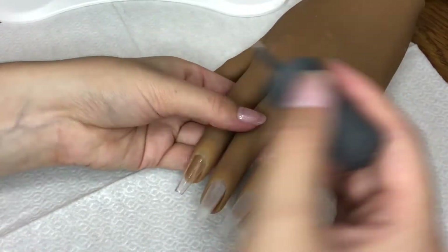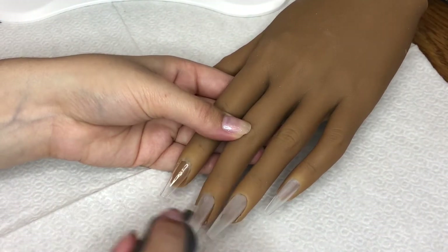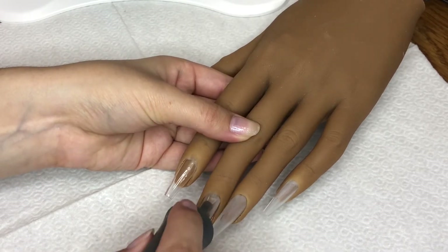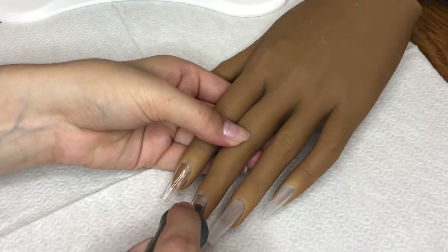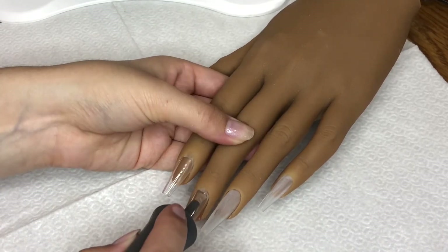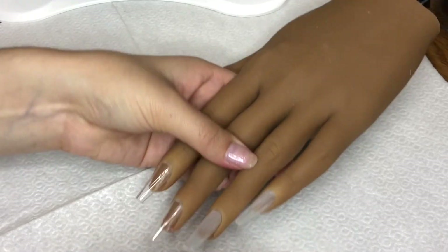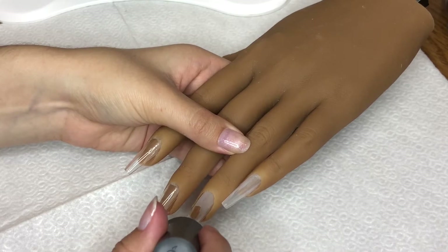I don't really have a name for the design I did today. It's kind of just mermaid gel polishes with like a french tip kind of design, so maybe like a mermaid french tip. But then I also did a little galaxy pattern, so maybe galaxy french tip nails — I have no idea. But this is what I did today and I'm actually pretty proud of it.